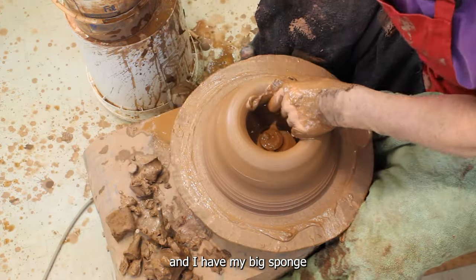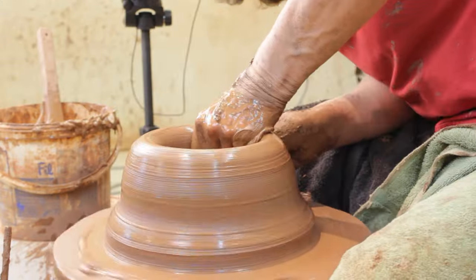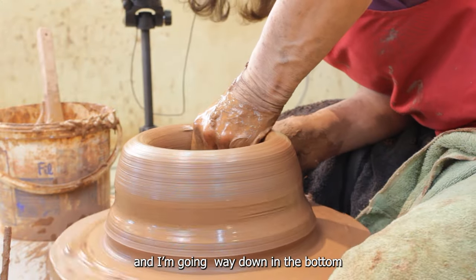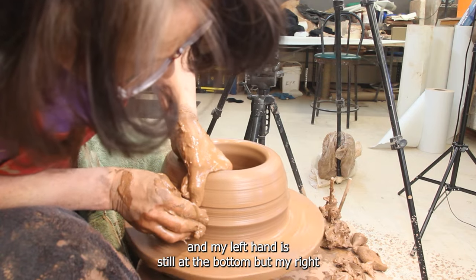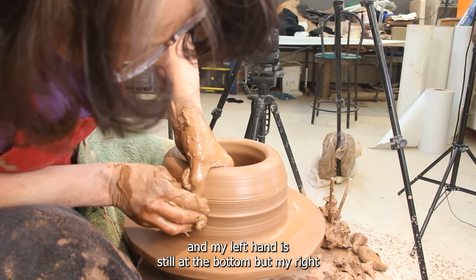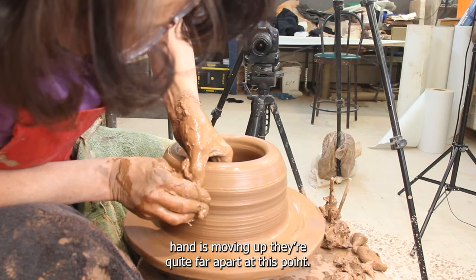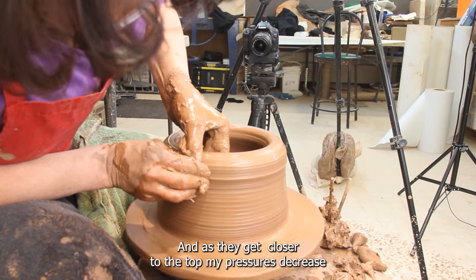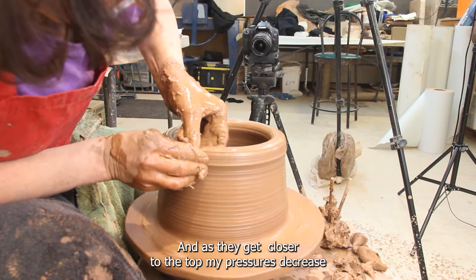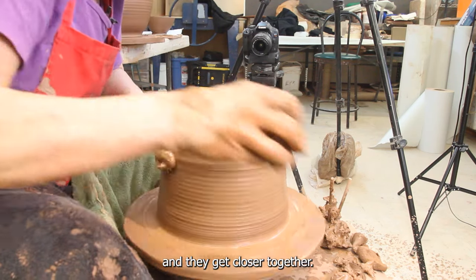I have my big sponge and I'm going way down to the bottom. I'm pulling across. My left hand is still at the bottom, but my right hand is moving up. They're quite far apart at this point. And as I get closer to the top, my pressures decrease and they get closer together.